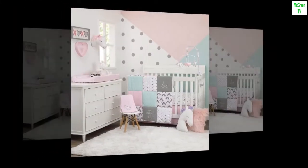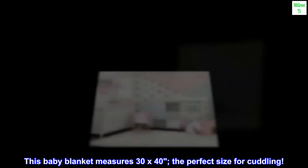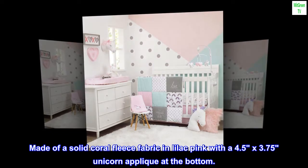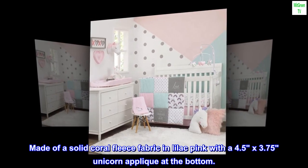Fleece. Imported. This baby blanket measures 30 by 40, the perfect size for cuddling. Made of a solid coral fleece fabric in lilac pink with a 4.5 by 3.75 unicorn applique at the bottom.